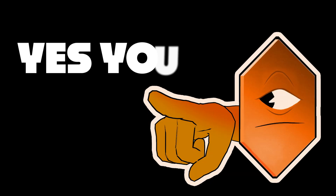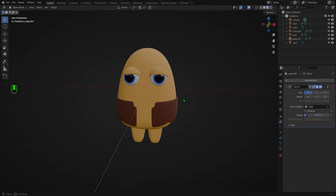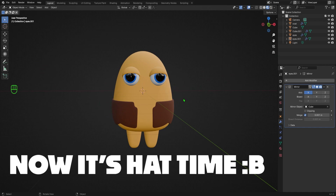Today I'm going to show you how to model some clothes for our Muggo. In the last video we finished our block out, but now it's time for the hat.